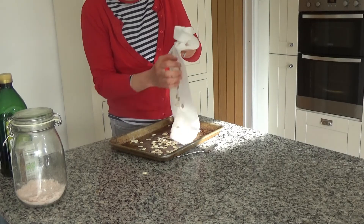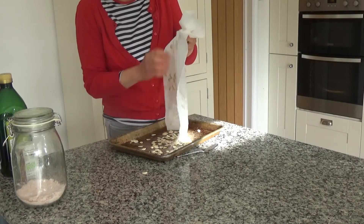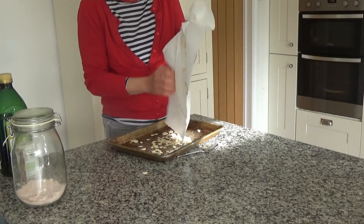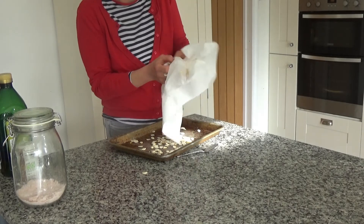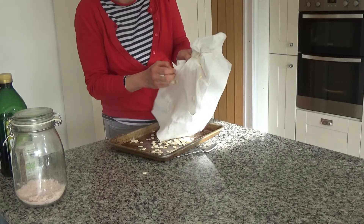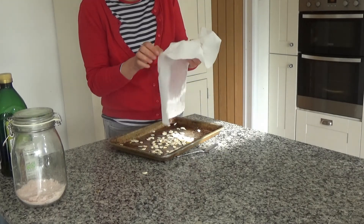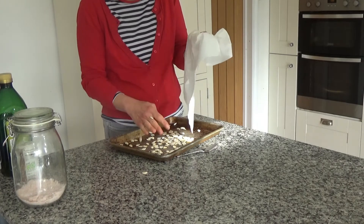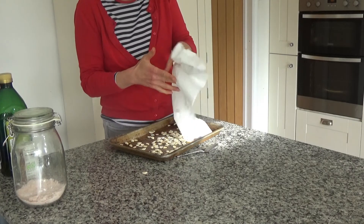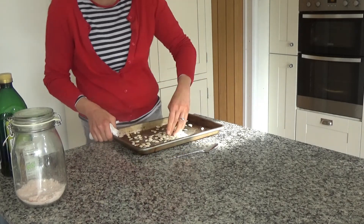These weren't obviously the biggest pumpkins, so if you had bigger pumpkins you would obviously get more seeds. But I am the only person who really eats these in this house, so I'm glad it wasn't such a big pumpkin. The pumpkin seeds will last for a while once you've roasted them — they'll last for a good three weeks in an airtight container, so you don't need to worry about that.